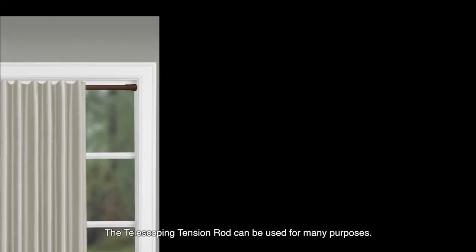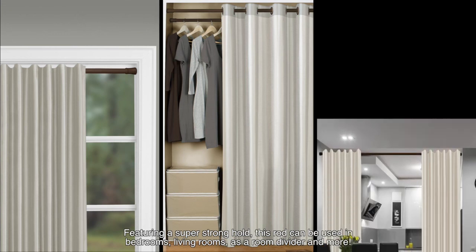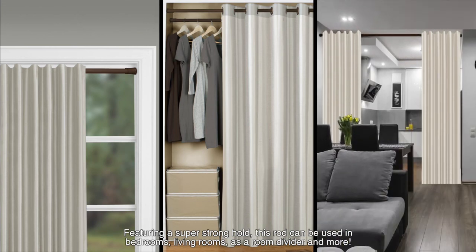The telescoping tension rod can be used for many purposes. Featuring a super strong hold, this rod can be used in bedrooms, living rooms, as a room divider, and more.